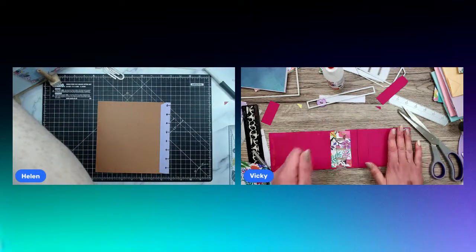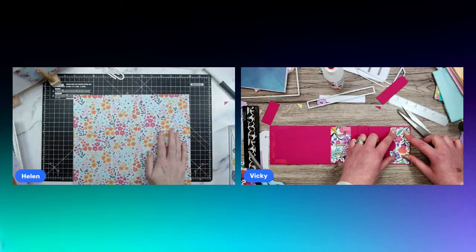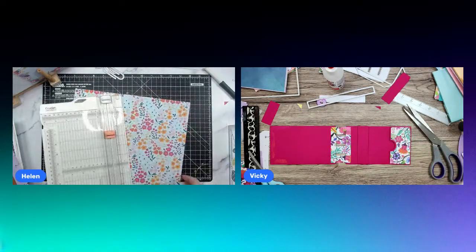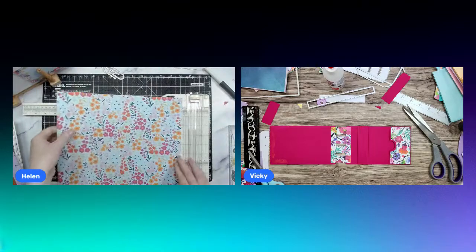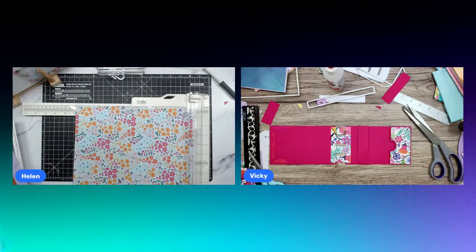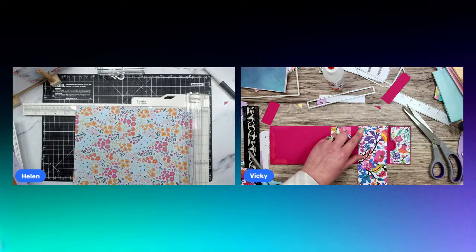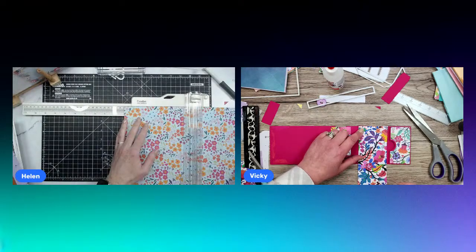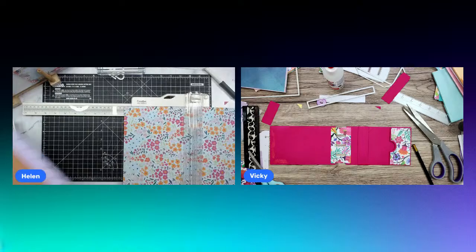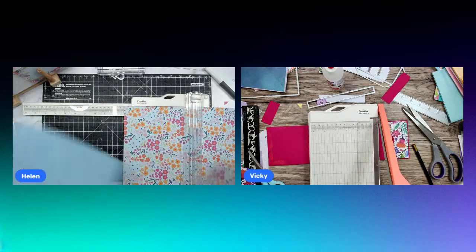I'm going to cut another piece of paper for the inside of this book cover — I'll go for this one. I need some more paper — where's my paper? Helen's asking if we know if Craft Stash will be selling the cord and clips separately so people can replace them. I don't know — you mean those little clips? Yeah, those little clips. I have no idea. Let me measure again — seven and three-quarters by seven.